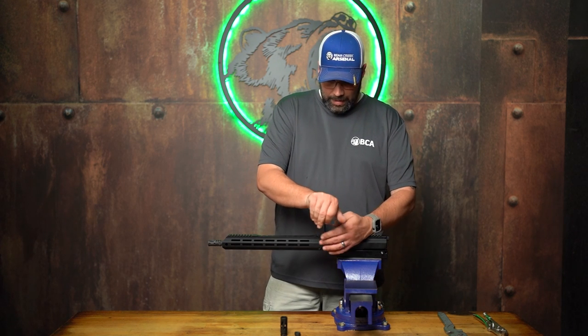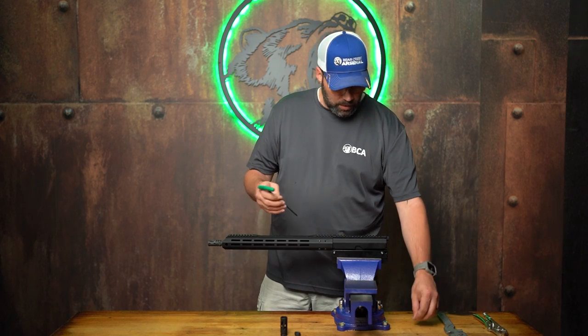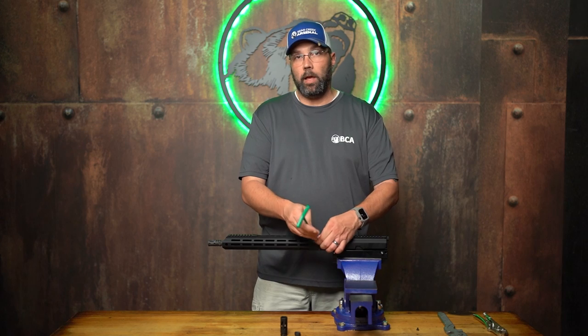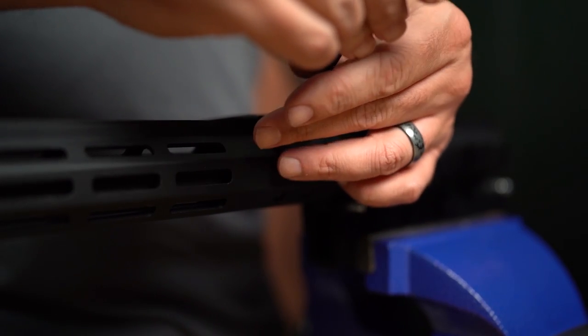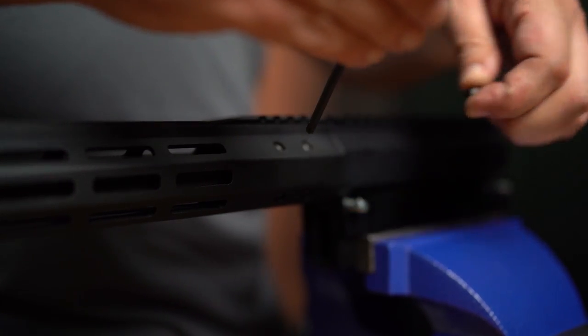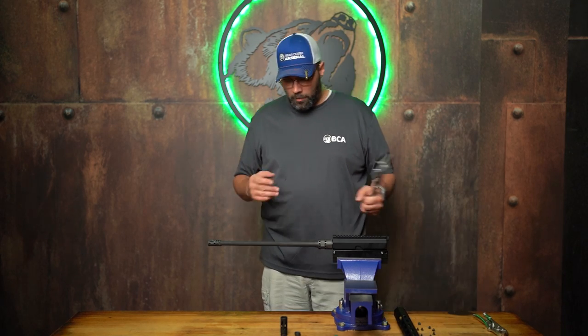I've got a T25 Torx wrench here for the screws in this particular hand guard. You may need a 1/8 hex bit for these screws depending on what you've got — so remember, T25 Torx or a 1/8 hex for the hand guard screws. This particular one has our new style of hand guard on it, so it's got eight screws in it. Now that I've got my hand guard off...